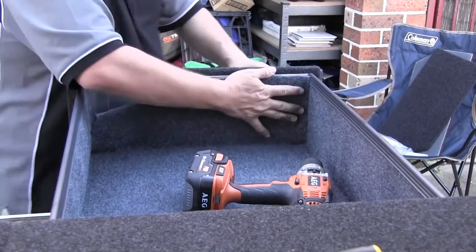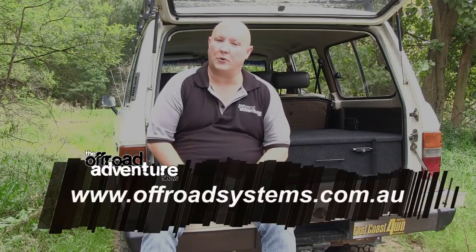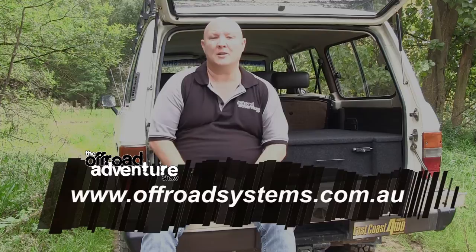To sum it up, I really can't find fault with the Off-Road Systems storage drawers. I really enjoyed the process of putting the whole shebang together myself, and I especially enjoyed the money that I saved by electing to do so. To find out about a set of storage drawers for your four-wheel drive, simply head to offroadsystems.com.au.